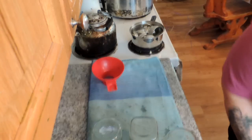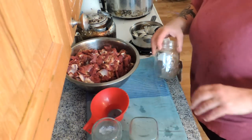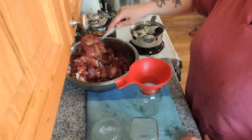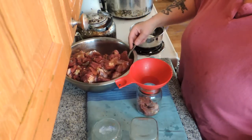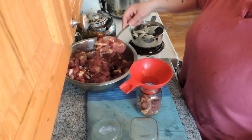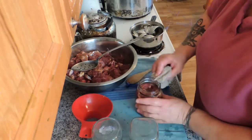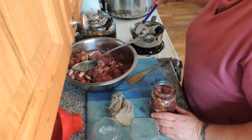Alrighty, let's get our stuff together and can our goat meat. This is our seasoned meat. Because the meat is raw, there is no need to add water. We're just going to pack this nice and tight in the jar, up to one inch headspace. I've got eight jars washed but I think I'm only going to get about six — we'll see. Always, always, always wipe the rim of the jar with a clean cloth.